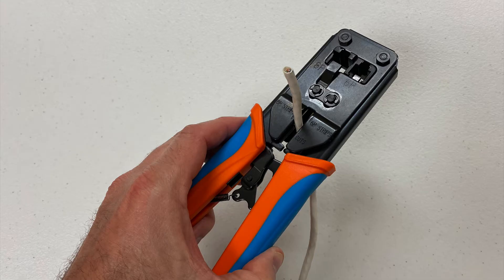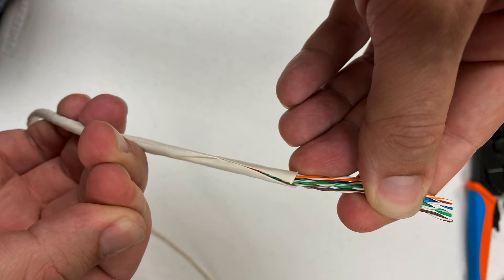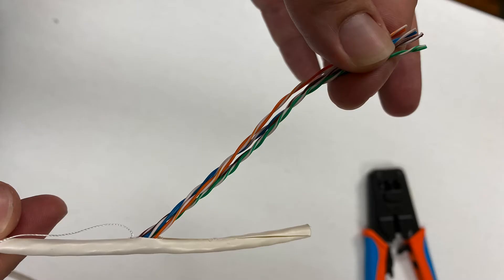Next, you'll need to strip the outer layer of your network cable. You can use the standard electrical snips or the cutter that's built into our RJ45 crimping tool. Almost always you'll score the underlying twisted pair cable — it's really difficult to strip that outer shielding and not slightly cut or score the inner cable. You can use the drawstring to peel back that outer shielding a little bit more.